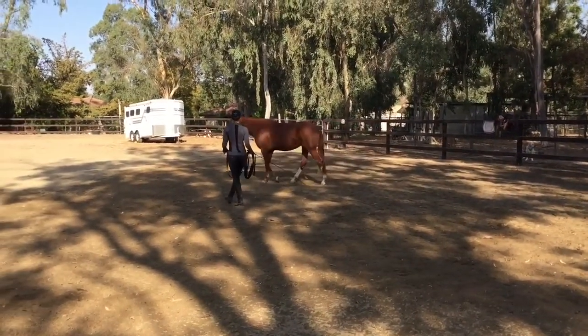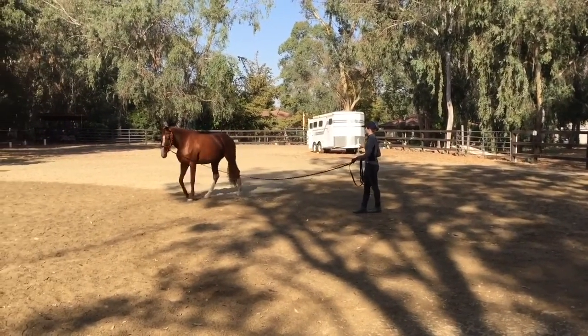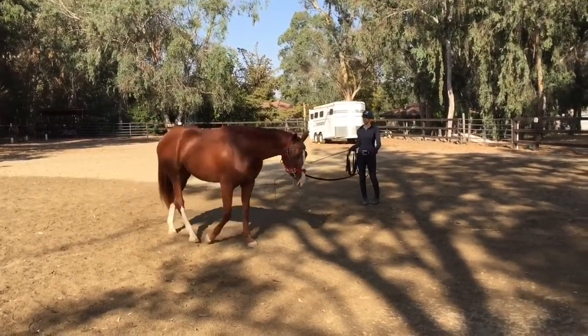I in fact have a lunging halter that just has a little stiff noseband on it, which I like a lot. I'm not a big fan of the big heavy metal cavassons. So what you're doing here is just fine for right now.